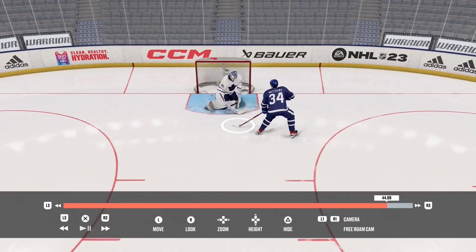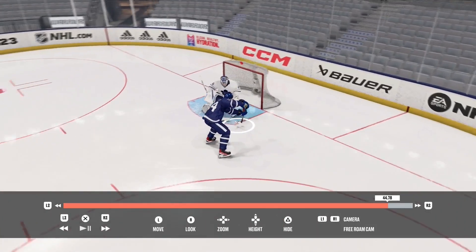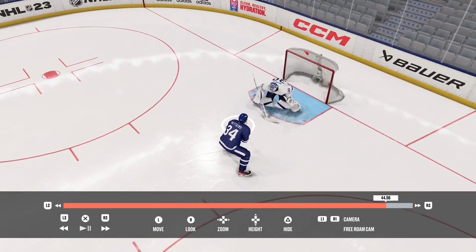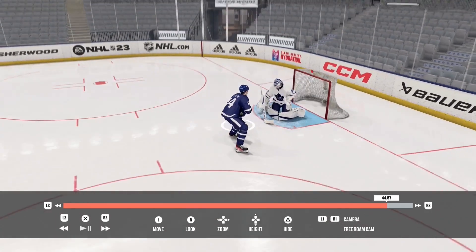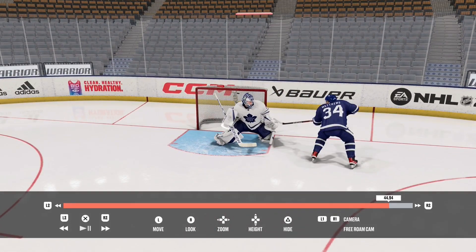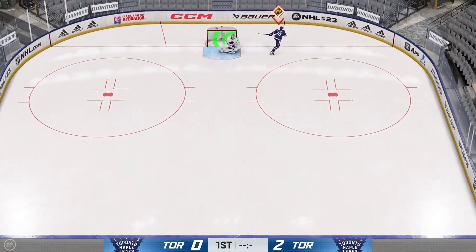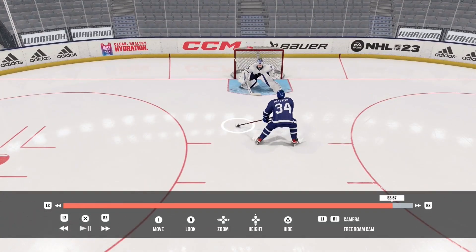The goalie drops down into the butterfly here, which is opening up the far side. When he gets into the butterfly, he's slower to react to the wide angle — that is your biggest goal. Your biggest goal is to get the goalie down into the butterfly, and that is why the toe drag is so effective. When you move that stick, he drops down into the butterfly, making him delay — and the puck goes in the back of the net. Here's another visual: coming under the glove. Toe drag, he gets over, but we keep the shot low, getting it right under the glove for a perfect toe drag release.